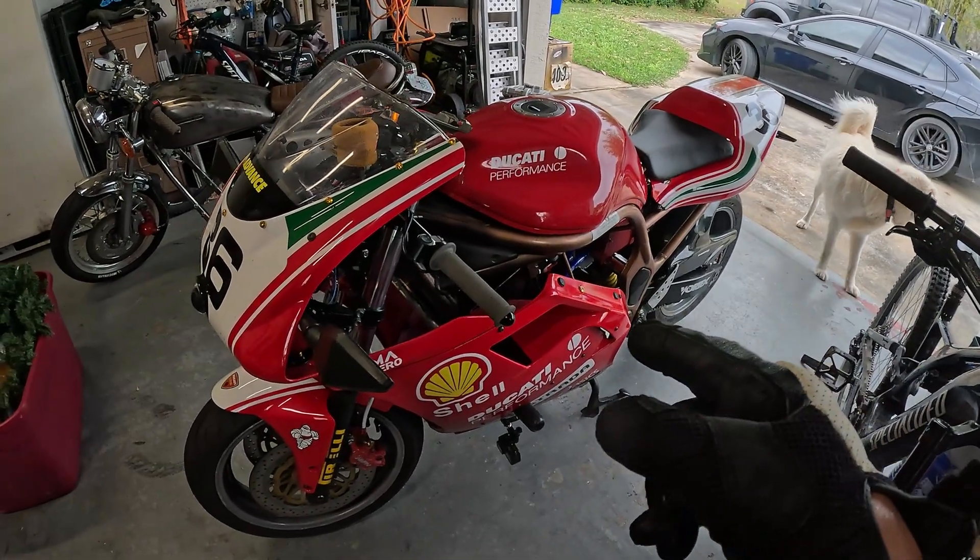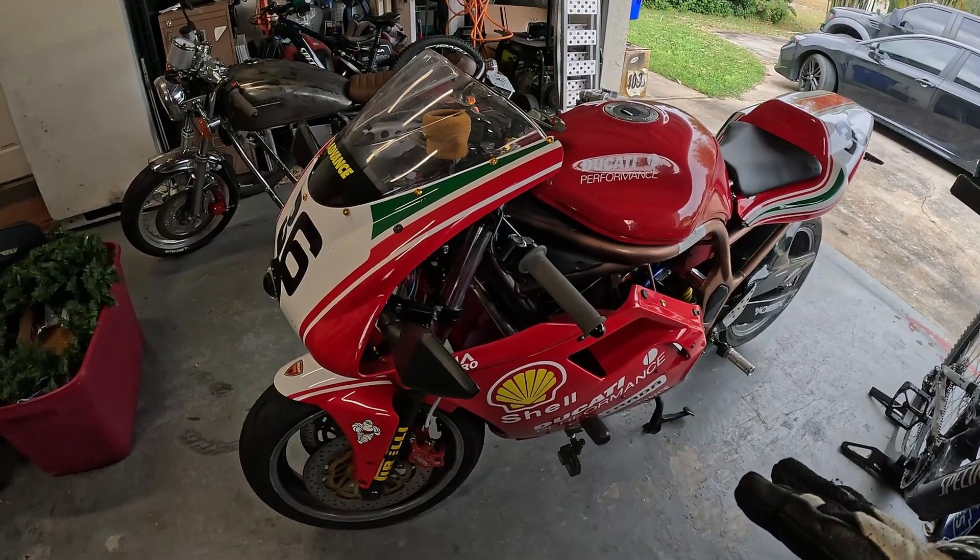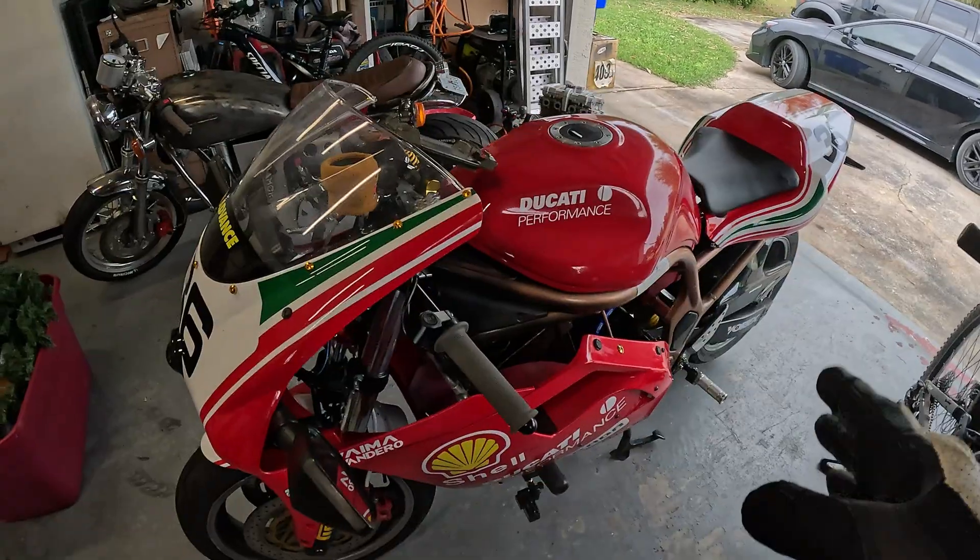It made the bike significantly slower on takeoff, and of course faster on top end. So I knew I wanted to upgrade to a 1800 controller, but I wanted to finish that testing first.